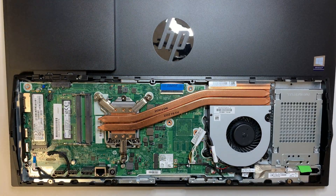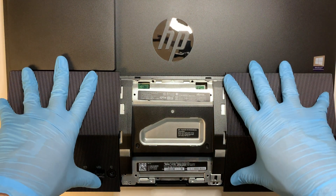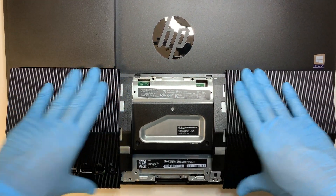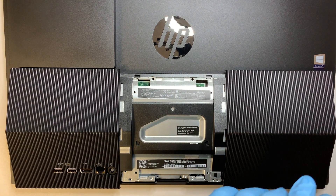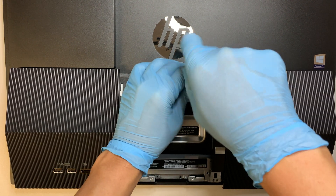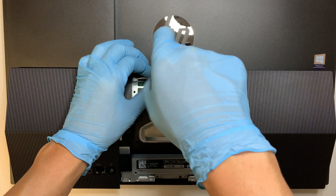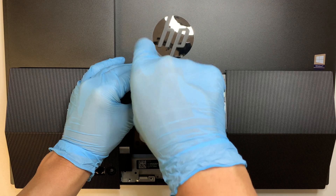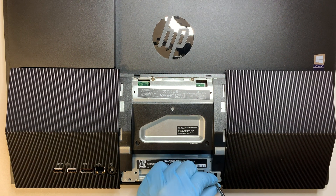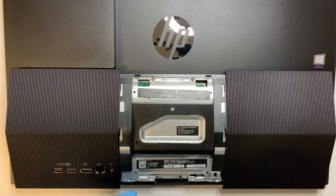If you want to put it back, align the screws in the right position and gently press all around the corners — it will snap back into place. Once it's in place, put the four screws back in. This process — adding additional RAM, changing out the hard drive, adding storage, replacing the motherboard or CPU fan — is very straightforward.